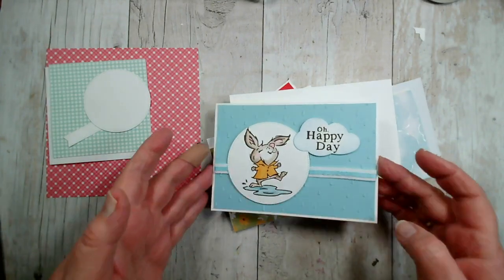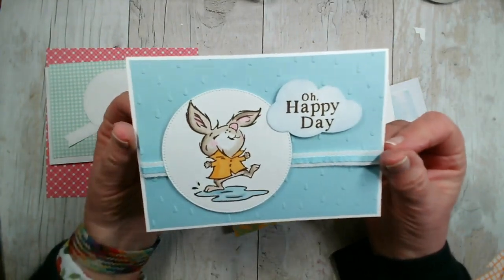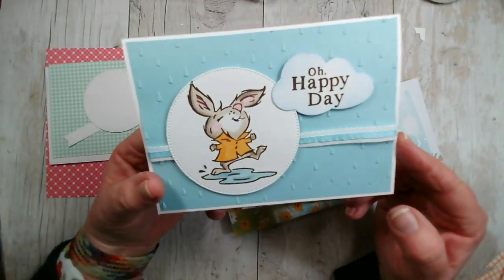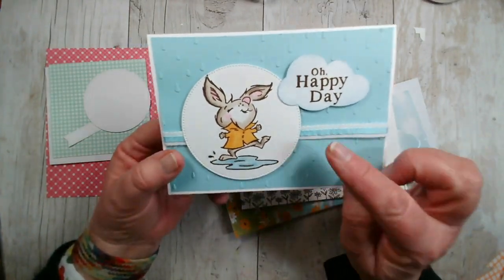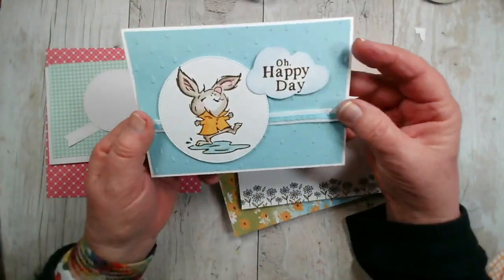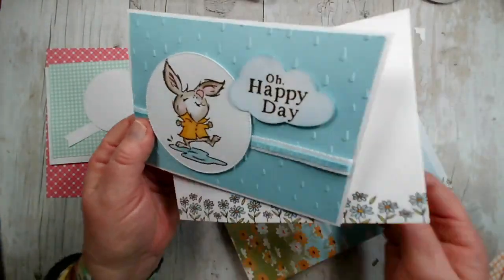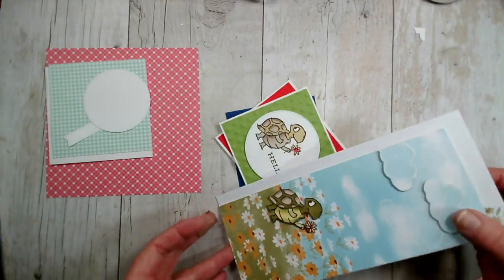Let me show you the cards we've created so far. This was Tuesday's card — very simple. I just stamped that cute little bunny on a circle die I'd cut out, with the raindrops embossing folder behind. I stamped the sentiment 'Oh Happy Day' that comes with the set and punched it out with our cloud punch, wrapped a little bit of ribbon, added cute little flowers on the inside, and also added those to the envelope — across the front and on the back.